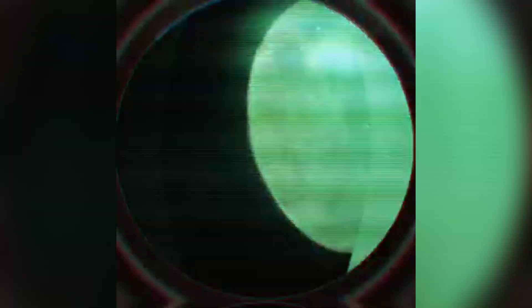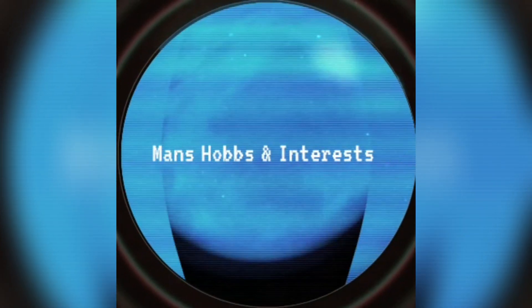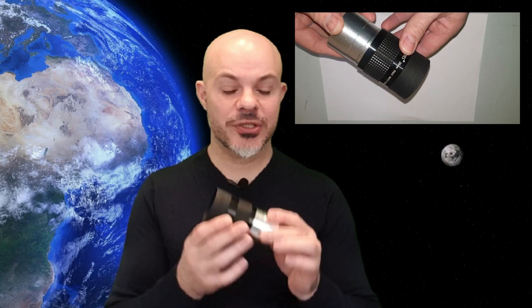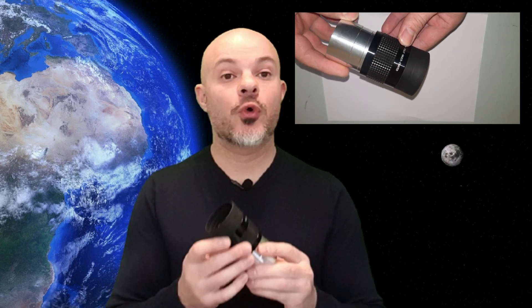I used an Angel Eye 26 millimeter eyepiece, a two inch eyepiece. So let's take a closer look at this eyepiece. This is one of my favorite eyepieces and you know what I like best about it? It's cheap as chips — it only cost me like 26 pounds. It's aluminium construction and has five lenses in a group of three, and its focal length is 26 millimeters.